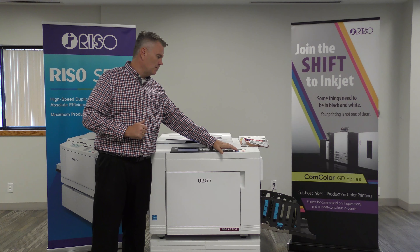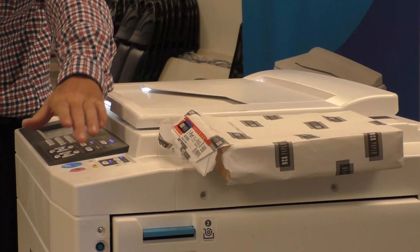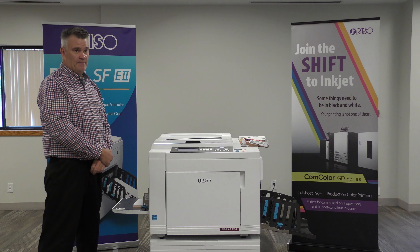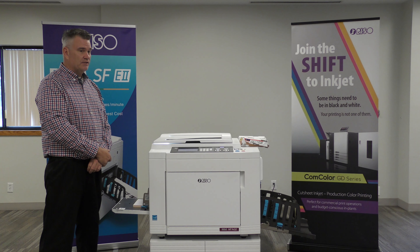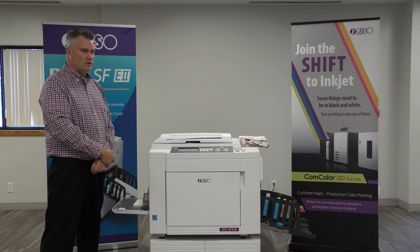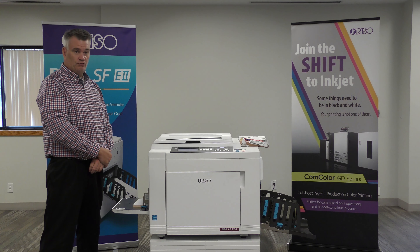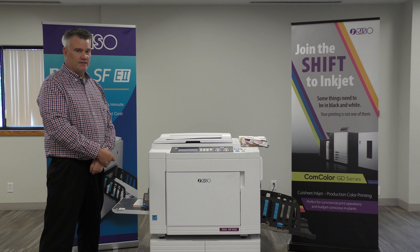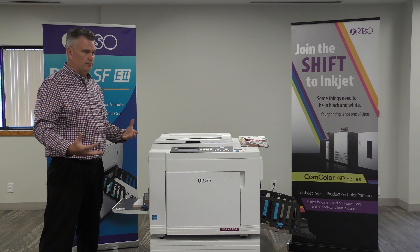I want to make 100 copies of this, so I'm going to hit 100 and I hit start. What we're doing right now is we're actually making the master. The master takes 17 seconds on a single color. This machine has two cylinders — it would take 23 seconds to do both. 17 seconds is the standard on all our duplicators.